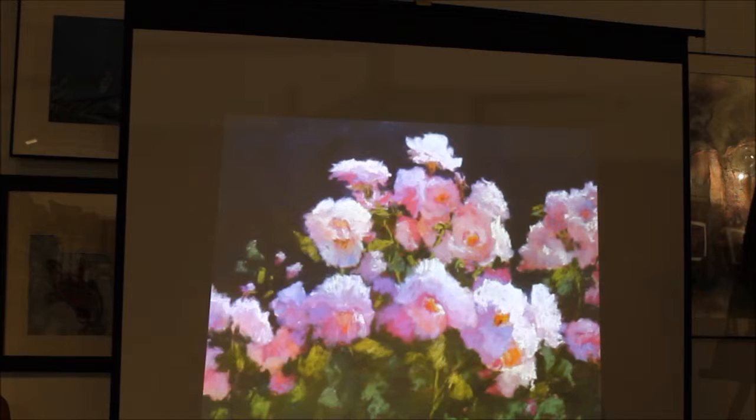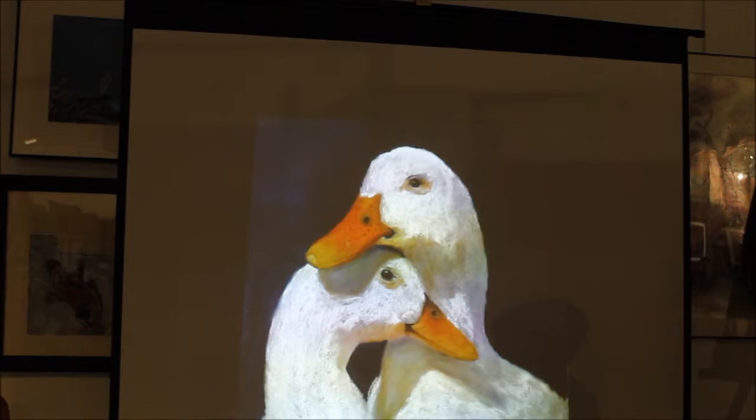And then with a really intense background, this is Ducky Love. This is the one that got into the Glendale Arts Council show, and I didn't think it would because I thought it was too cutesy. And it sold, and the one that I thought was going to get in did not get in. But this one was fun too.